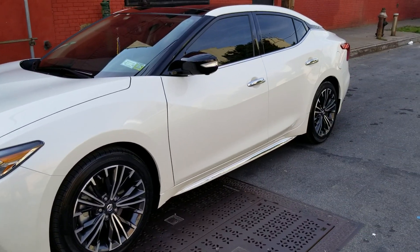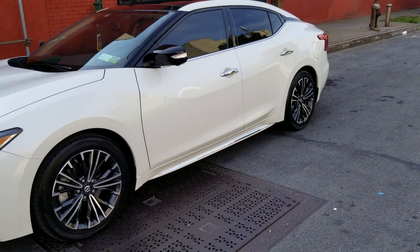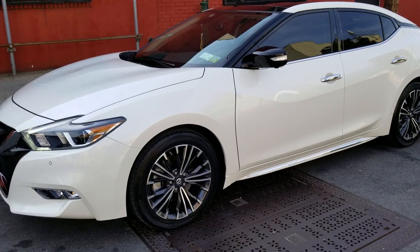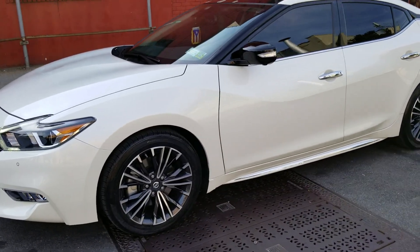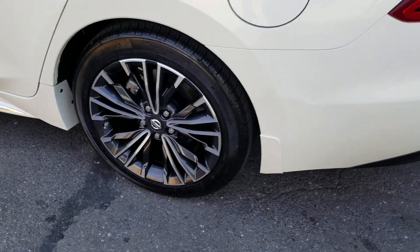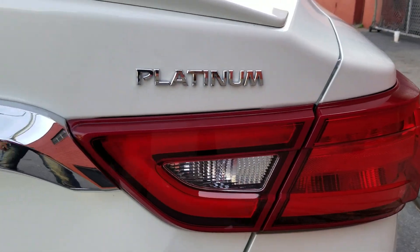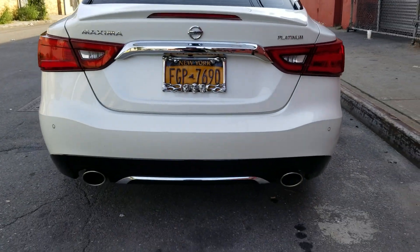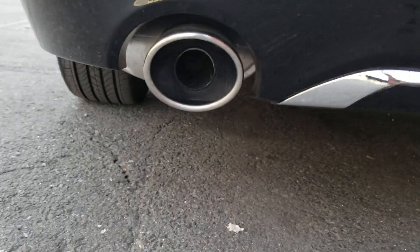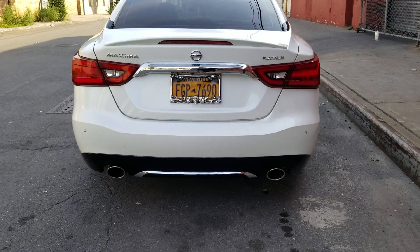Here it is — I made a video before for my 2016, this is my 2018 Nissan Maxima Platinum Edition. I'll take you around with different rims this time. I don't know if you can hear those motors — I mean that muffler. They sound wicked when you put it on sport mode.